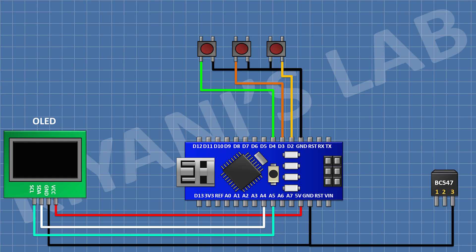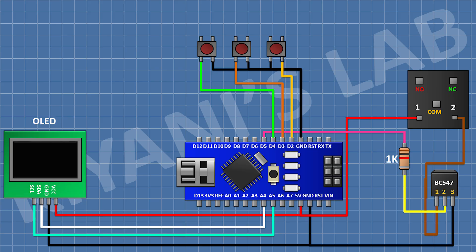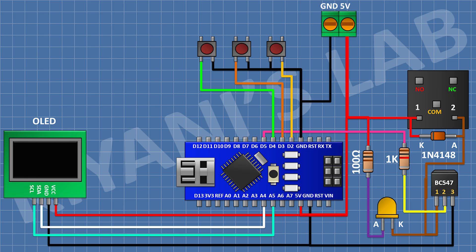Connect a BC547 transistor and connect its pin number 3 to ground. Now connect a 1K resistor — connect its one pin to D5 pin on Arduino and its other pin to pin number 2 of the transistor. Now connect the 5 volt relay and connect its one coil pin to 5 volt pin on Arduino and its other coil pin to pin number 1 of the transistor. Now connect the 1N4148 diode with its cathode to 5 volt supply and its anode to pin number 1 of the transistor. Connect an LED with its cathode to pin number 1 of the transistor. Now connect a 100 ohm resistor with its one pin to 5 volt supply and its other pin to the anode of the LED. Connect a 2-pin terminal block with its one pin to the 5 volt pin on Arduino and its other pin to ground.